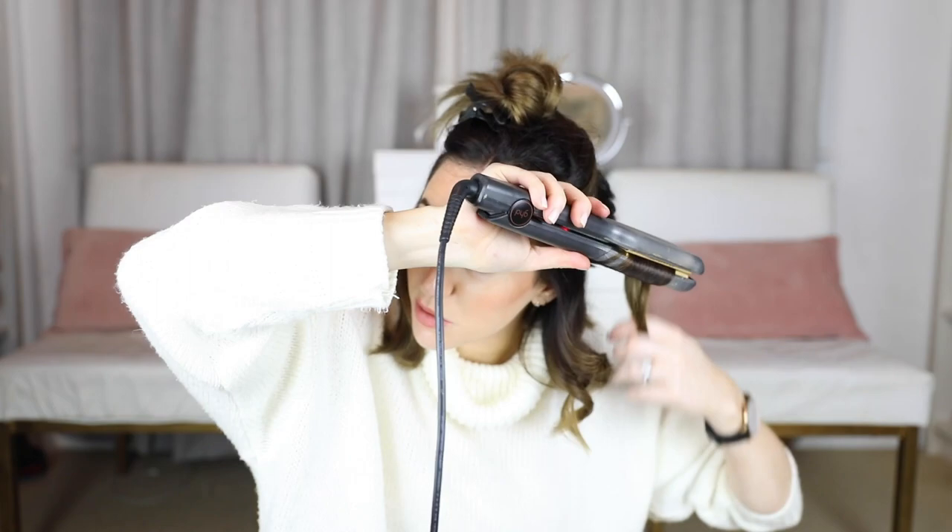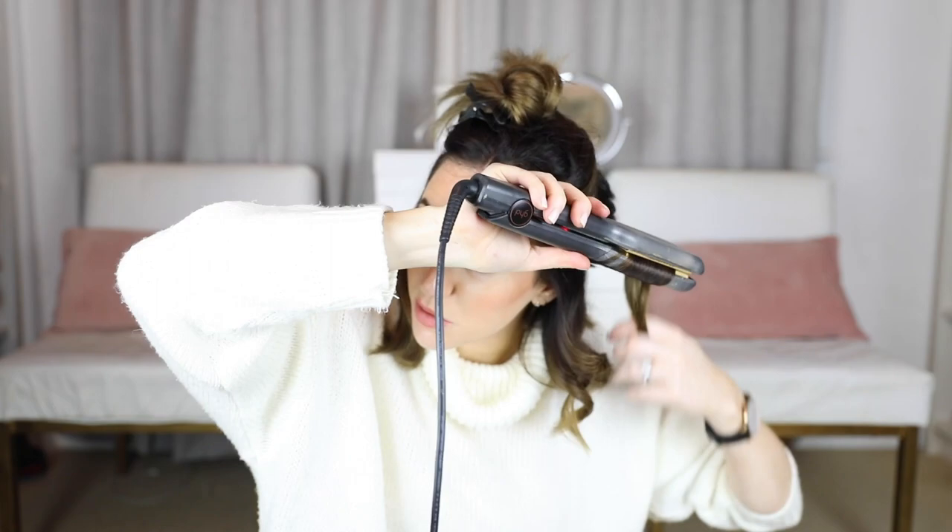If your hair is a lot thicker than mine I'd probably do a lot more with the straighteners; if your hair is a lot thinner than mine I'd probably create more body using the tongs. If I feel like I need a little bit more lift somewhere I can just go back in with the tong at the root.